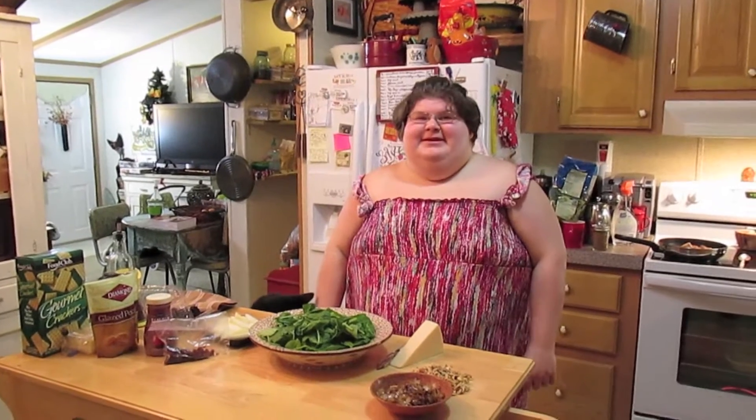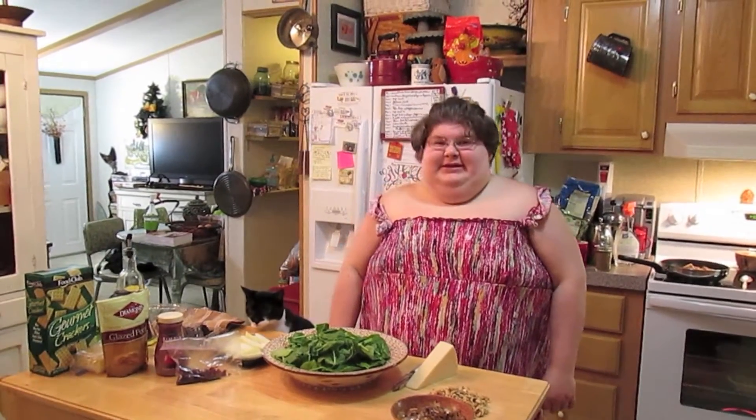Welcome to another episode of Simply Sarah. Today on the show we're just going to make a wonderful salad.